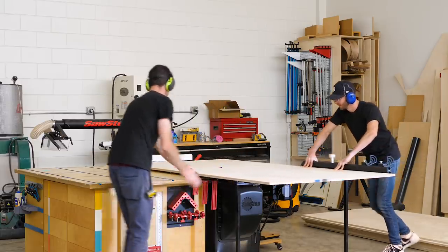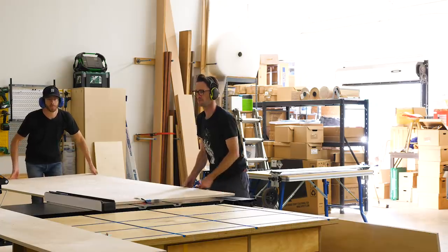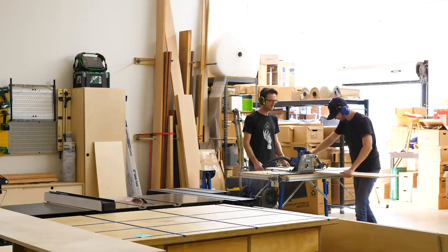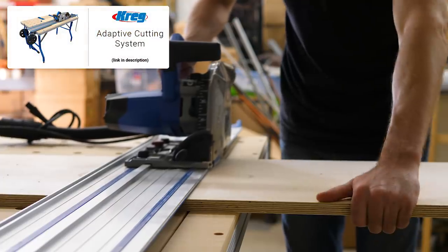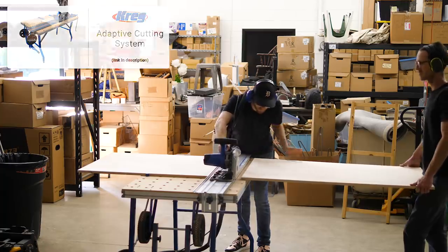So we're starting the project. The first question is what should we do first — we've got a lot of plywood here. The plan: basically cut every single piece slightly oversized so we're done dealing with big sheets and don't have to worry about lugging anything heavy around. That's exactly what we ended up doing, using the table saw for the lion's share of the cuts and the Kreg Adaptive Cutting System for some of the cross-cutting that was too wide for the table saw.